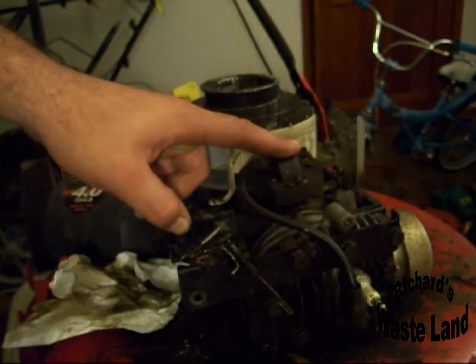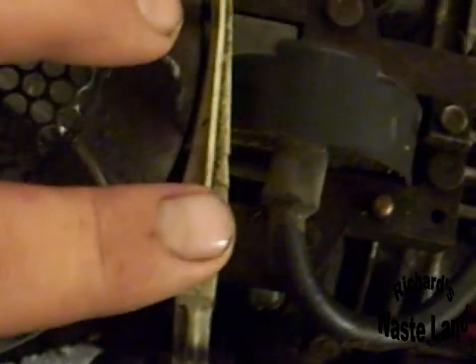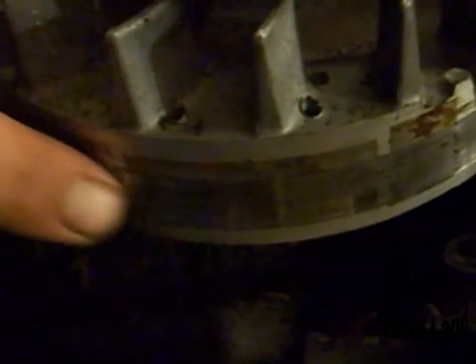Now here's your coil. If you're getting spark that's fine but I like to adjust them anyway. If you undo these two bolts — this one right here and this one right here — this moves back and forth. If you look at the side of the flywheel, right here's your magnets. You don't want to be on your magnets, at least not yet. We're going to go ahead and loosen these up. I'll show you how to adjust this magneto so you get great spark every time.